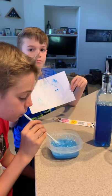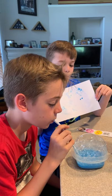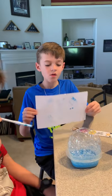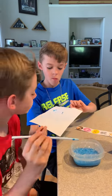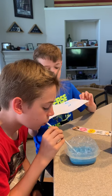Parents, an alternative to this messy form of bubbles is just to use some colored bubbles that you blow outside. If you want to add some paint or some food coloring to some regular bubbles, your little ones can just blow the bubbles onto your paper. It's probably an activity you want to plan for outside.